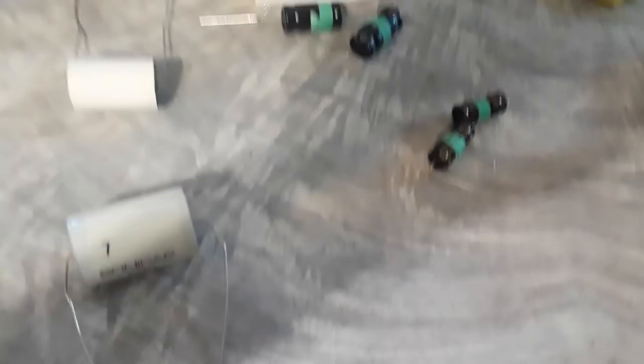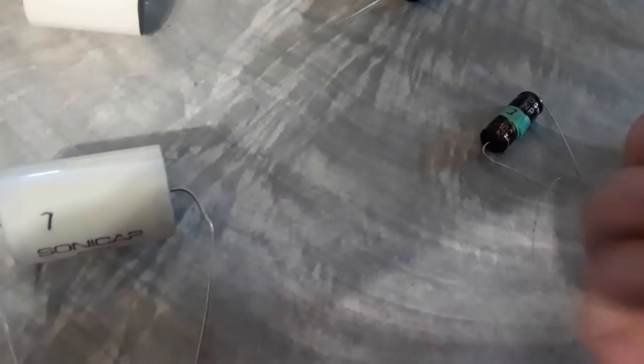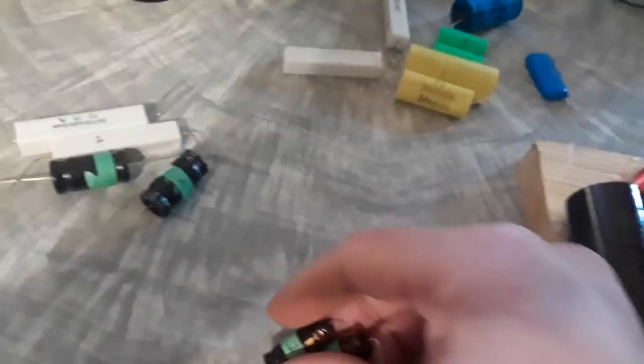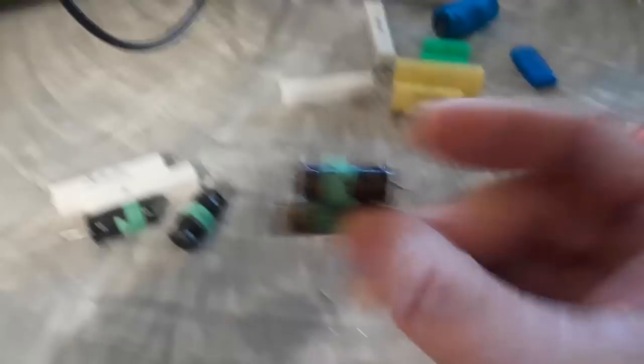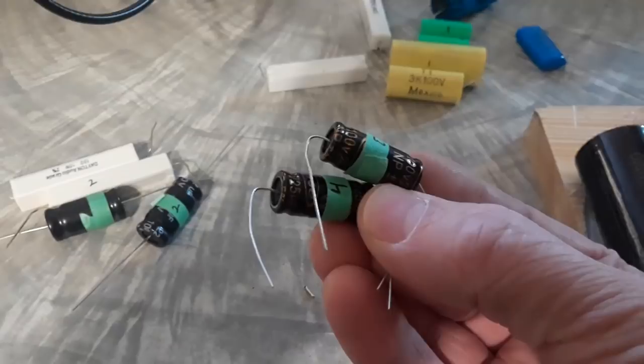Now the larger caps. The Crites kit came with ERSE caps — a good reputable brand I've used before, marked as 5% tolerance. Both of these caps tested way out: about 12% high. They tested fine for ESR but their value is pretty far off. They're probably good caps for some applications, but I certainly would not put them in a crossover.